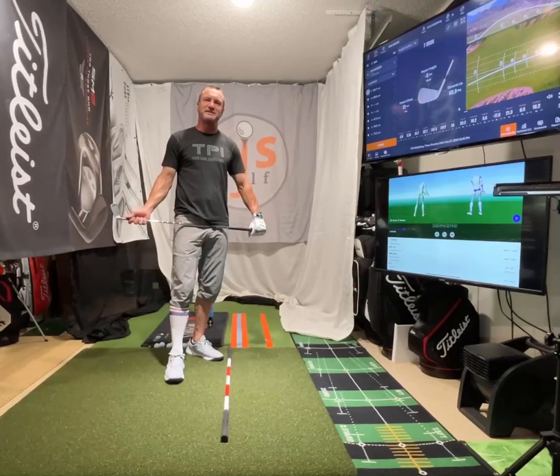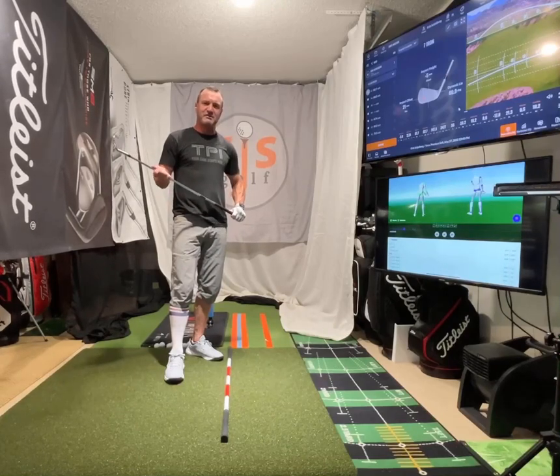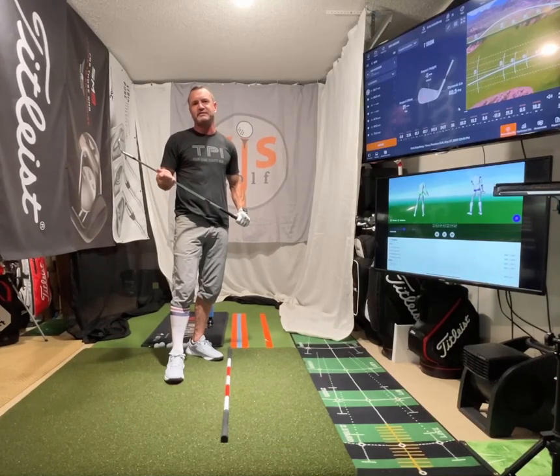Hi friends and golfers, Eric Silver, EGSGolf, EGSGolf.com. I hope everyone's well. I've been on a little theme here lately, kind of talking about wrists.